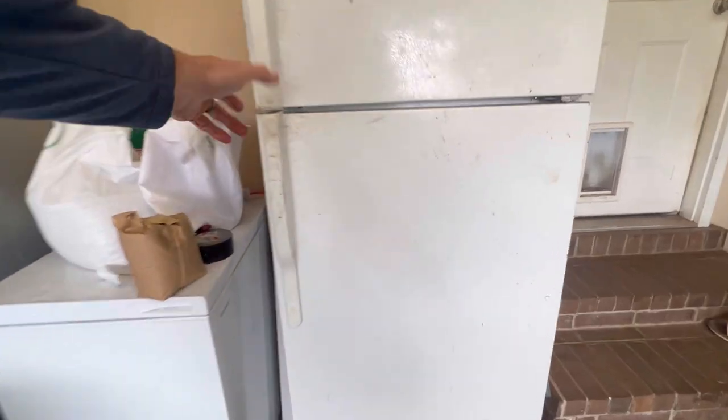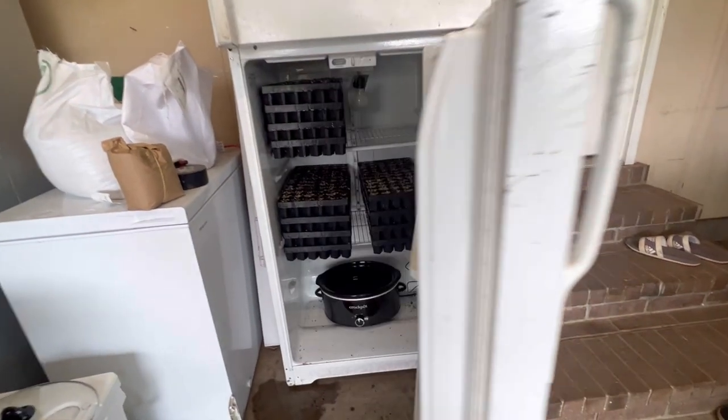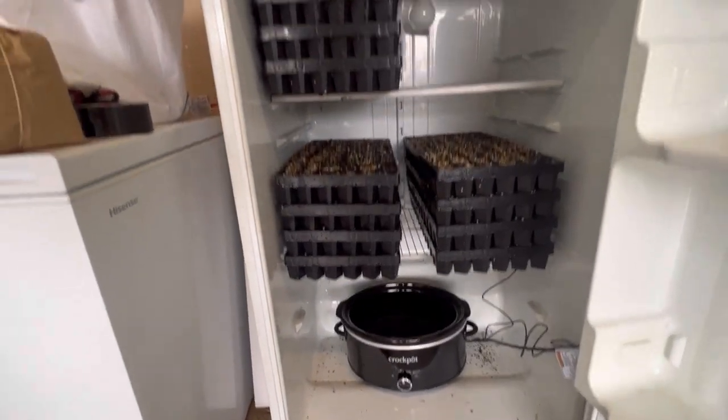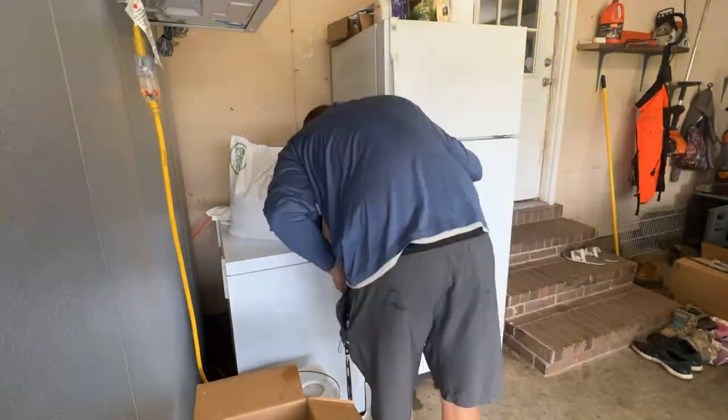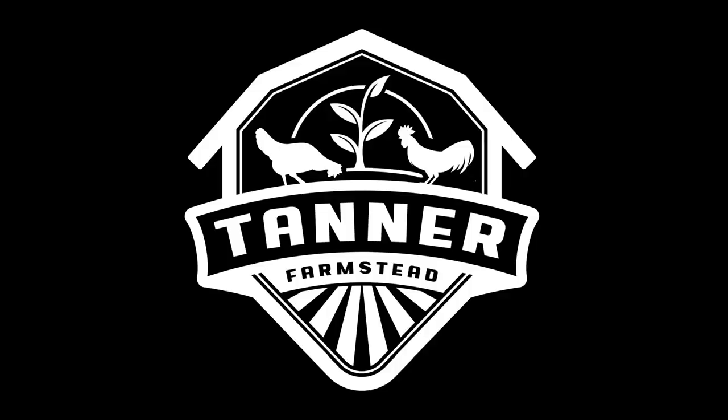What's up y'all, welcome back to another episode. Today I want to show you how to set up and build a simple germination chamber using an old refrigerator and a little tool called the Inkbird. We just started a bunch of seeds and we're about to put them in the chamber, so I just want to show you our setup — it's really easy to build. Let's jump into it.